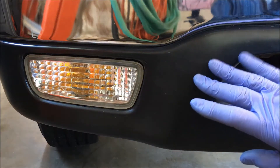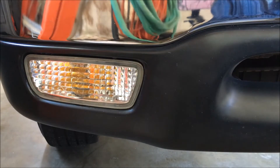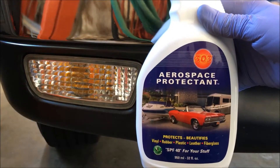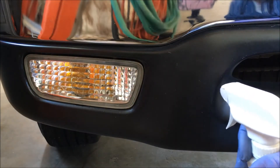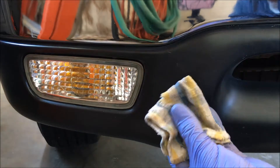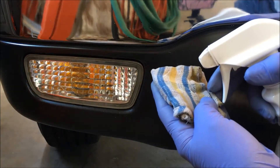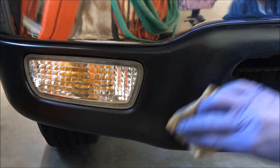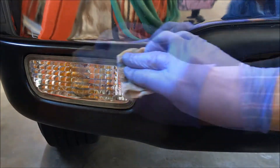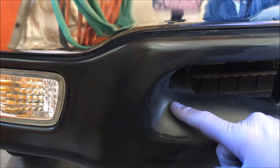I'm going to show you what I use to protect the black trim on my vehicles from graying out. I use this Aerospace Protectant 303. I don't spray it directly on the vehicle. I use a small piece of cloth, put a little bit on, and then rub it on. And you can see the difference between that and that.